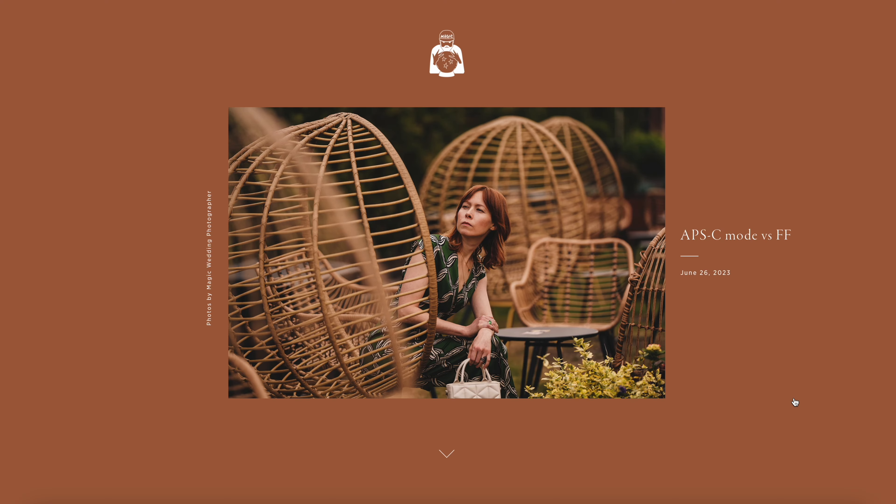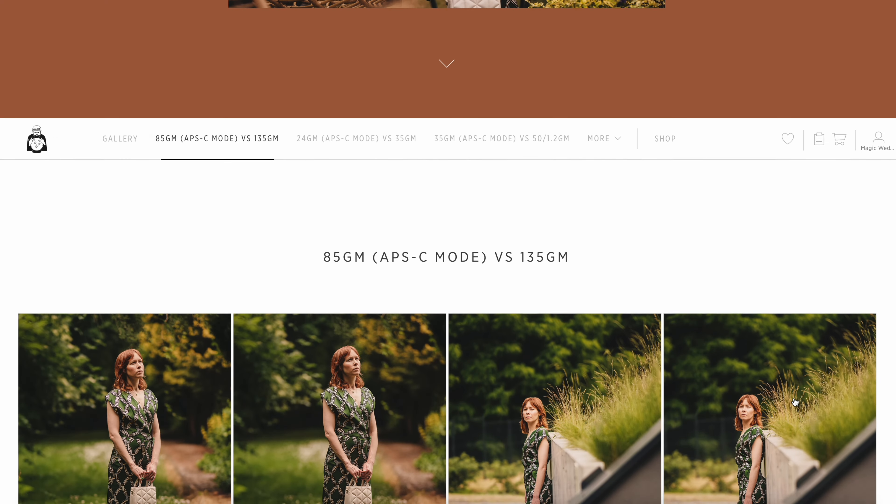I'm going to show you photos side by side, taken on a tripod with my wife as the model, standing in the same position. You can check the gallery I made using Pic-Time, which is the sponsor of this video.